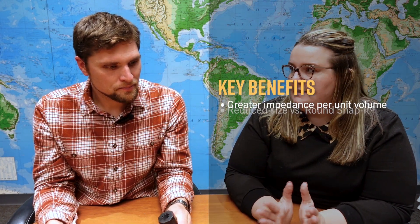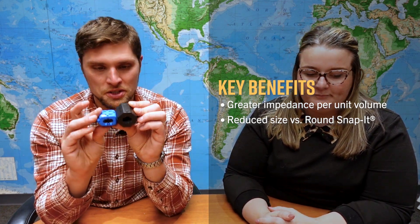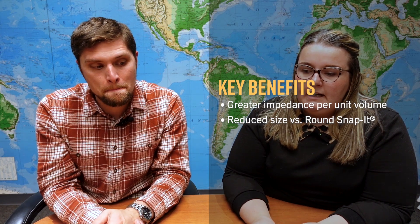If you put two cables through a core with a circular aperture, you have a whole bunch of dead space around those cables. That dead space is due to the circular aperture taking a longer path around the cables, which decreases impedance more than necessary to fit them. The Oval Snap-It can be considerably thinner in that direction while providing the same or more impedance in most cases, and it also reduces overall size.